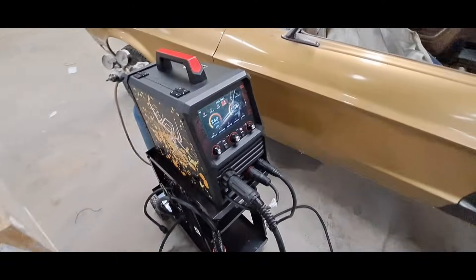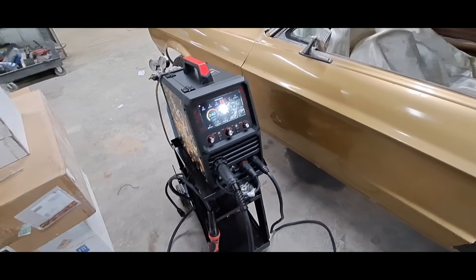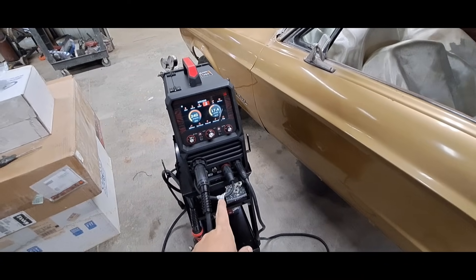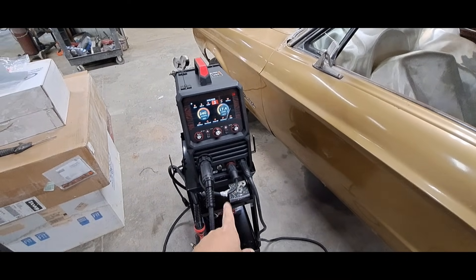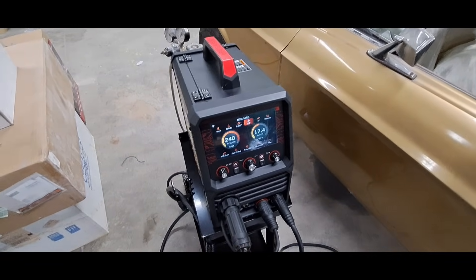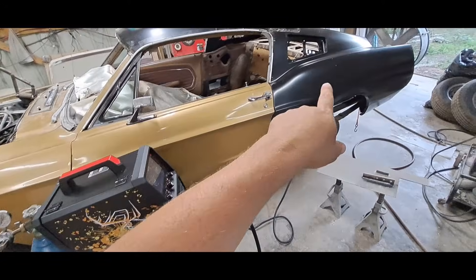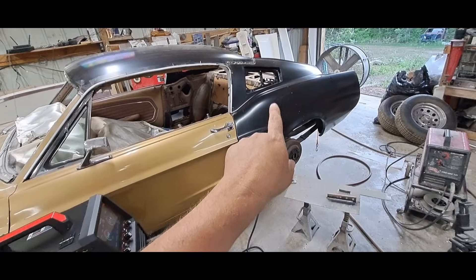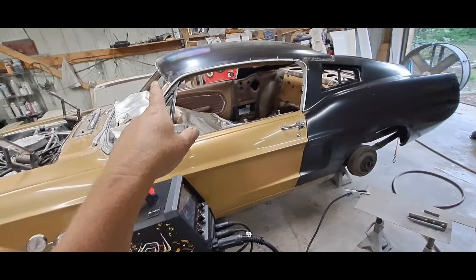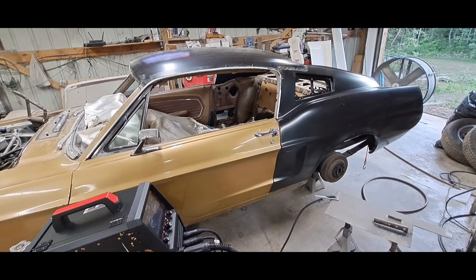I can't wait to weld aluminum. This is a MIG, TIG, STICK, spool gun option. I'm going to get some wire so we can test aluminum in this welder — we're going to change out our liner and I can't wait for that. I recommend it, guys. Go check them out — I'm going to put a link in the description. Until next time. The next video after this review will be part two of this car right here. Right after I upload this video, I'm going to start setting up the camera and we're going to start getting this thing finished up and out of here. Look forward to that, guys. See you next time.